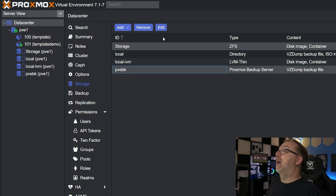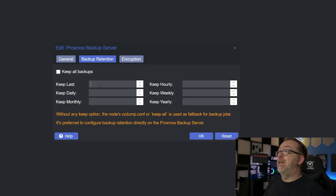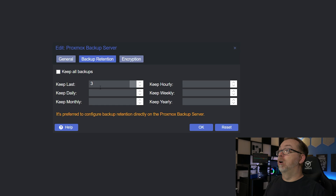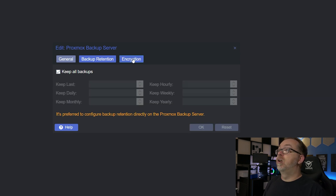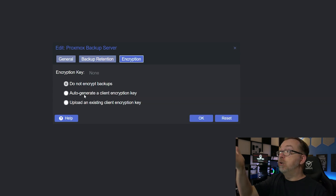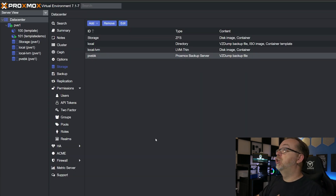Let's come back in and edit our backup server's retention settings. We can decide to keep all of our backups, or keep only the last three or however many we choose. I'm actually just going to delete that and say keep all backups. For encryption, you can auto-generate a client backup encryption key, use an existing encryption key, or not encrypt at all — completely up to you. Because this is my demo server, I'm not going to enable encryption, but you absolutely could. We'll click OK to make sure that's all good.